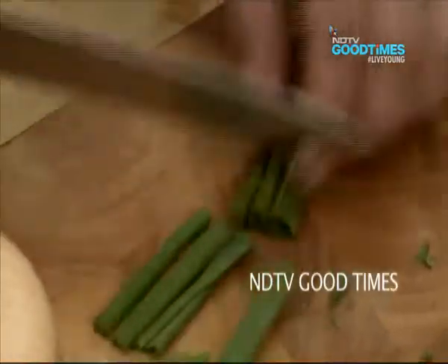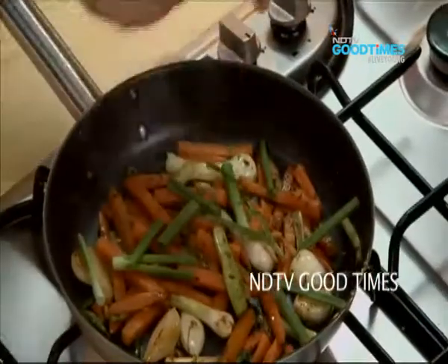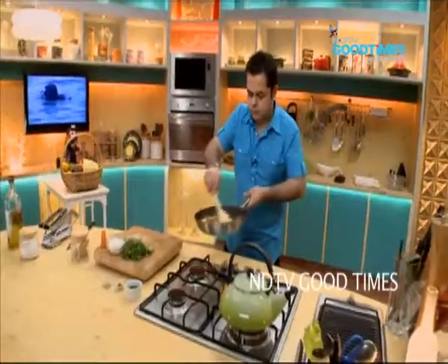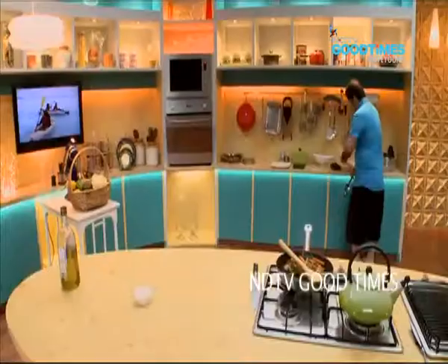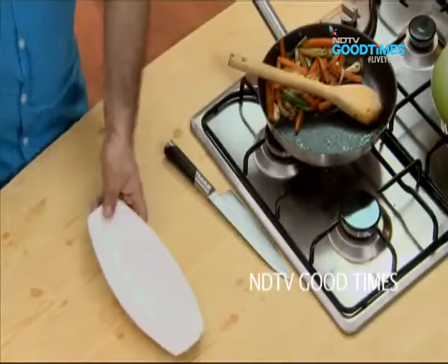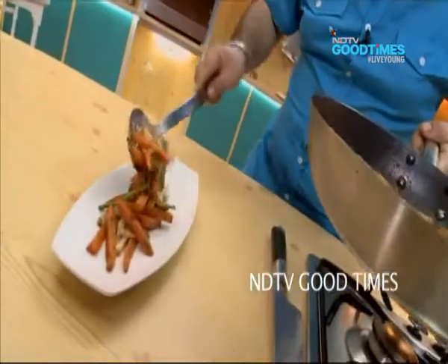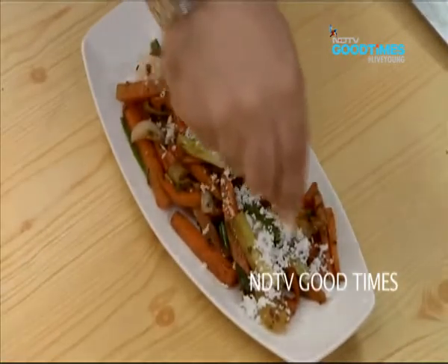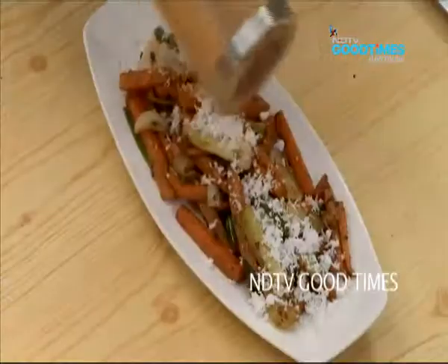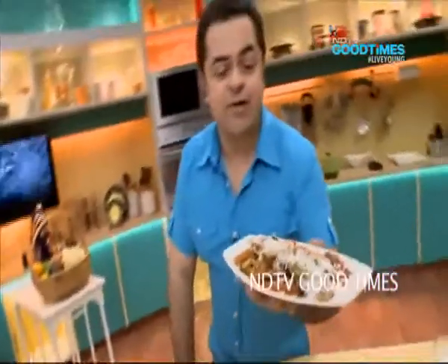I am going to add these spring onion greens as well, just a few, rather than throwing them away — they can go in as well. Now for the plate up: freshly grated coconut and some cracked black pepper. Spicy, spicy carrots!